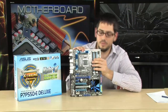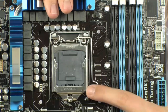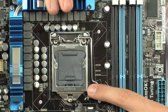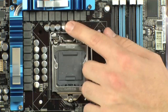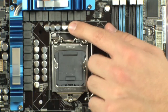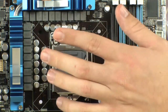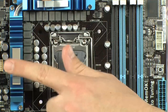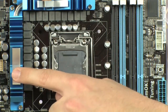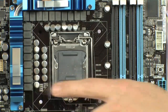We're going to start off with the Socket right here. It supports all your Intel 1156 processors — the Core i3, Core i5, Core i7, etc. All around you are going to see really nice hardware: solid-state capacitors that are the conductive polymer type, lower RDSON MOSFETs, ferrite core chokes. This is a 16+3 phase power design — 16 phases for the CPU and 3 for the P55 chipset. Very clean power, and it's going to be a really good overclocker.